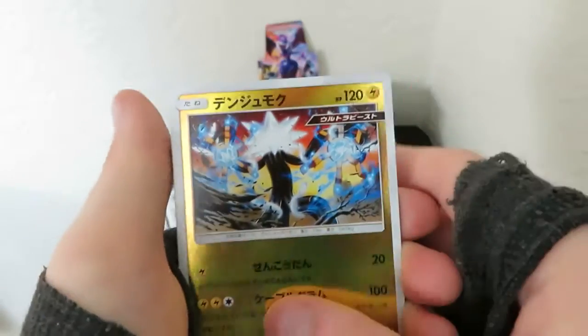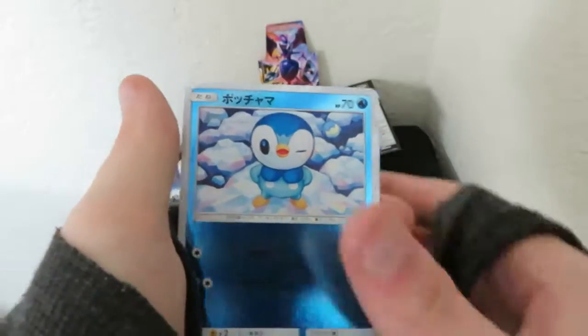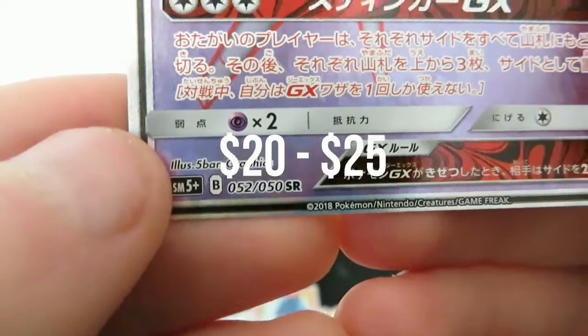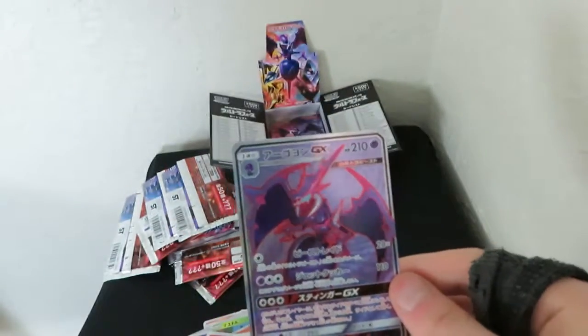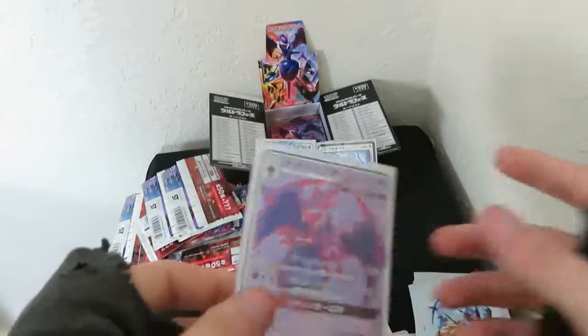Last pack - one to the front, here we go, moment of truth. Got a double ultra beast on that Zanrite - that's fine. Another electric energy, Piplup, and on the end - oh shit, we got a full art! We got a full art! Yes - 52 out of 50, that one says the rarity is secret rare. We got a full art boys! In 10 packs we get four pulls: two GXs, a prism, and a full art.